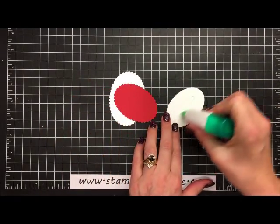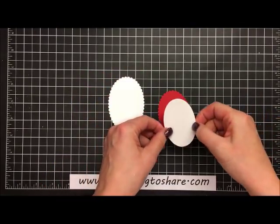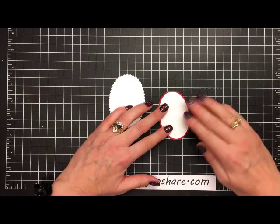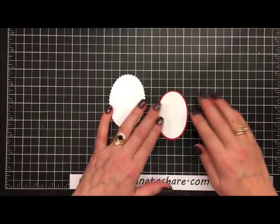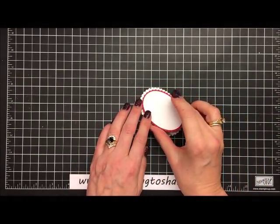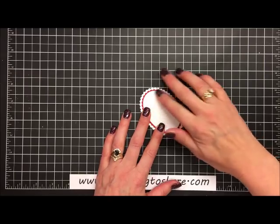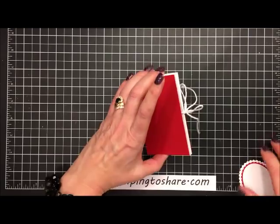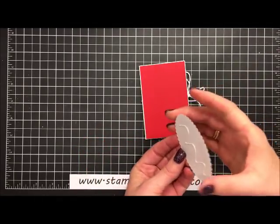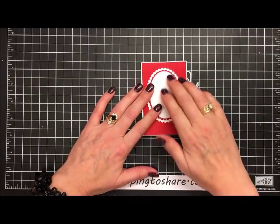Normally I don't use glue with whisper white, but the bear will cover the front so I'm just putting a little bit through the center. I love using glue because it gives me wiggle room to straighten things out — especially with the camera here, it's really hard to see what I'm doing. We'll layer the three ovals together and then put this on the front of our gift card.